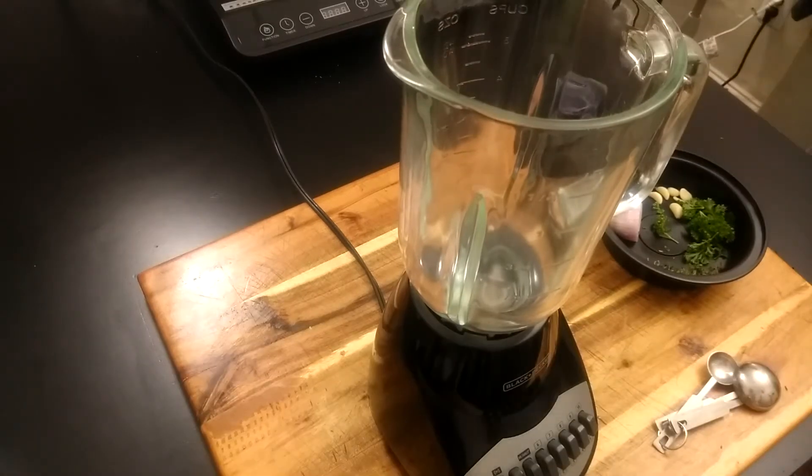As y'all can see I got my blender out, ready to get this thing going. Now if you don't have a blender or food processor you can just use a cup or bowl and mix all the ingredients in and mix it up real good. I'm breaking out the blender because this is a real quick video. You can jar it up, put it in the refrigerator — just something to get that extra flavor on your sandwich and make it stand out.